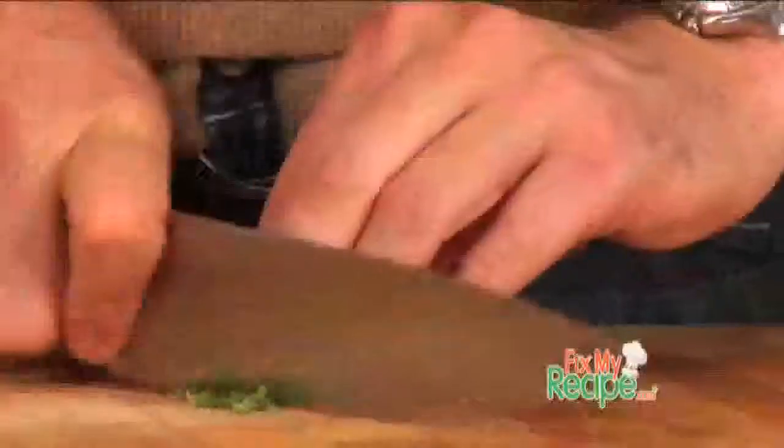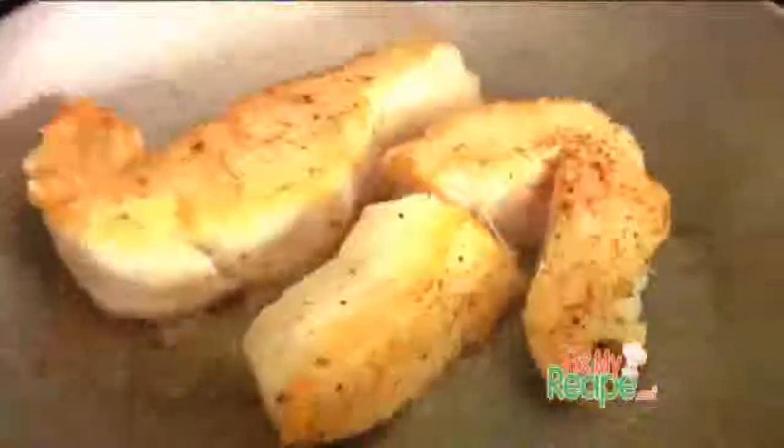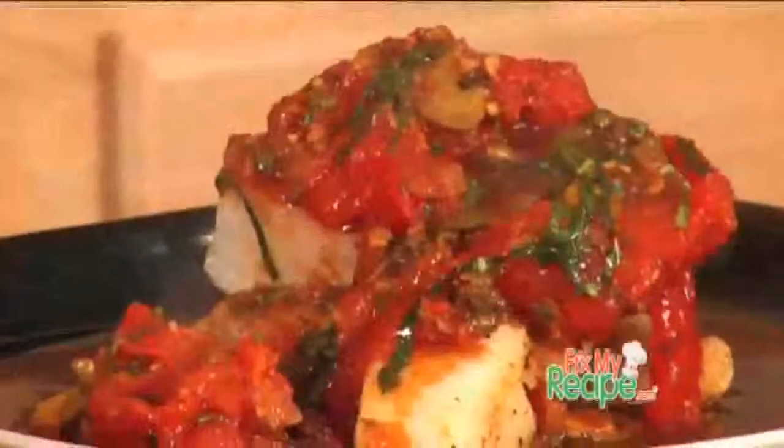His recipe was for Mediterranean halibut. He liked the recipe but wanted to know if we could add a little kick and maybe a few more ingredients to it. Don't worry Justin, we're gonna do just that.